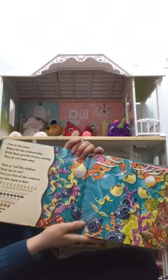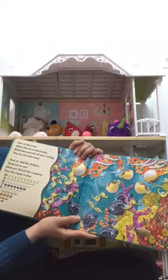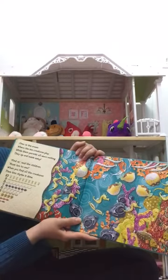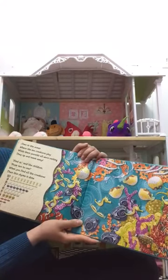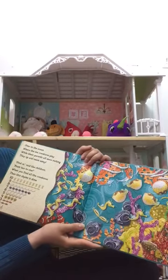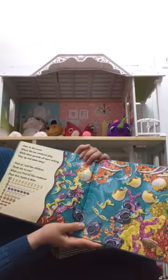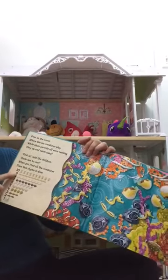Over in the Ocean, where the sea creatures play, while their parents were resting, they up and swam away. 'Find us,' said the children, from ten to one. When you find all the creatures, then this rhyme is done. So let's count all together, guys.